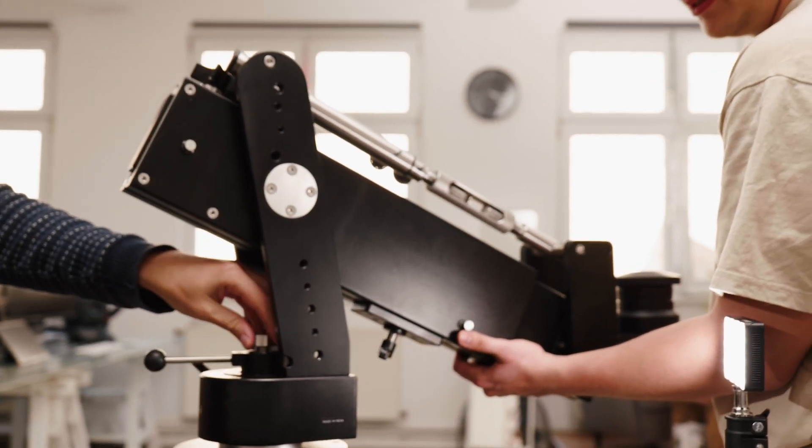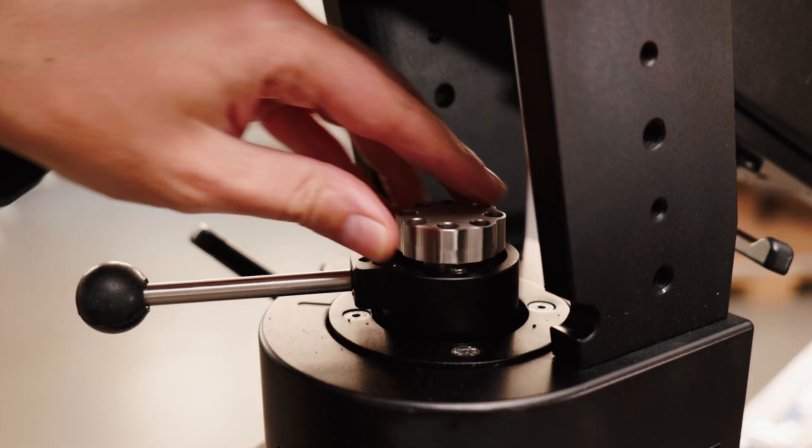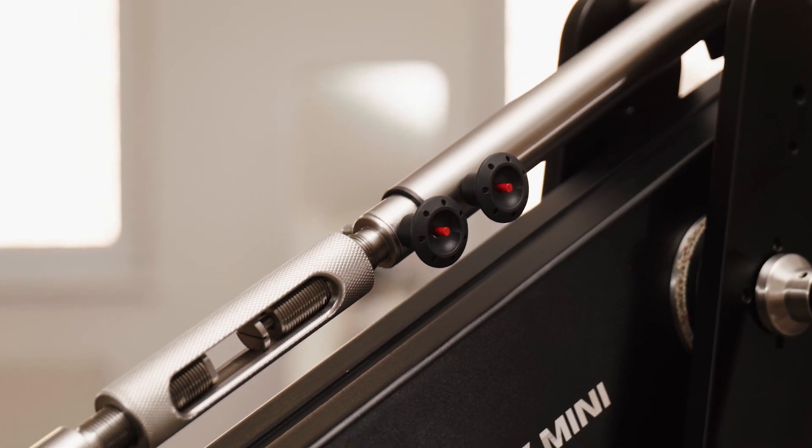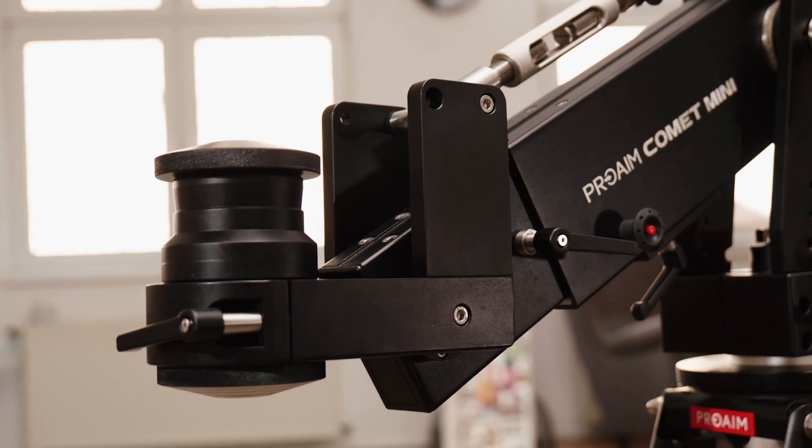The Euro mounting allows it to be paired with any standard Euro remote head system. In addition, you can experiment with various setup configurations tailored to your specific needs.